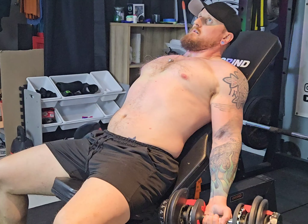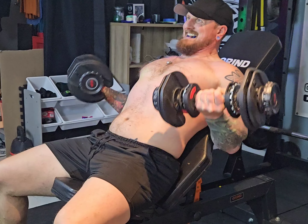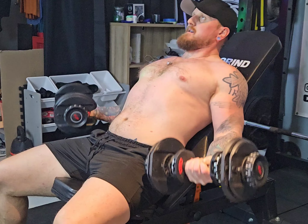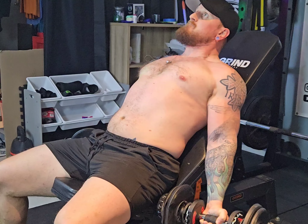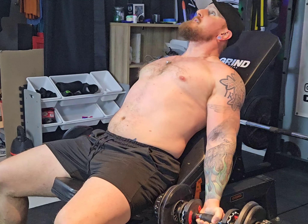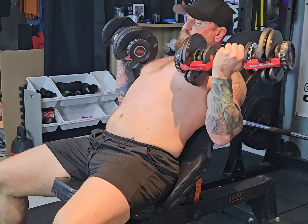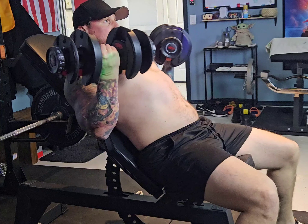Our next workout is going to be the incline dumbbell curl, two sets. The first set is going to be for 16 at 20 pounds. Set number two was supposed to be for 14, but I could only do eight at 25 pounds.